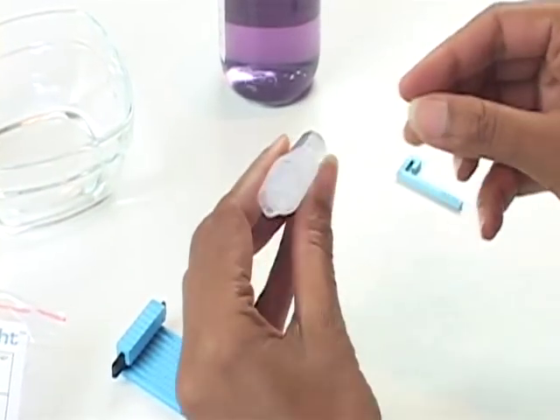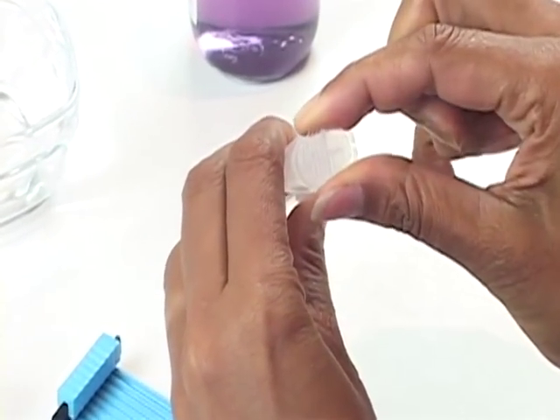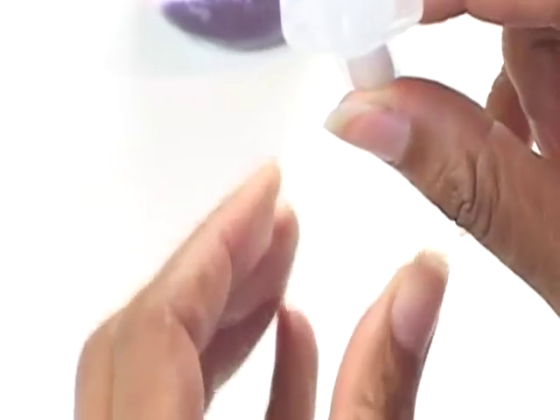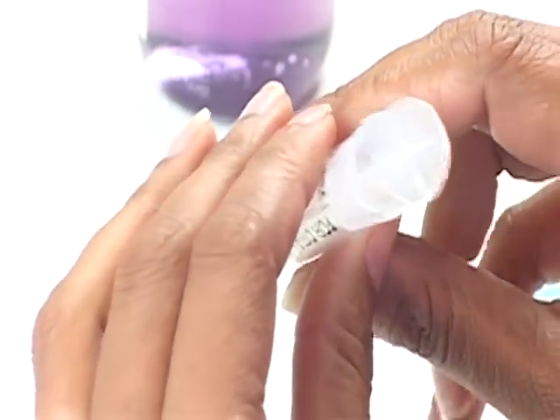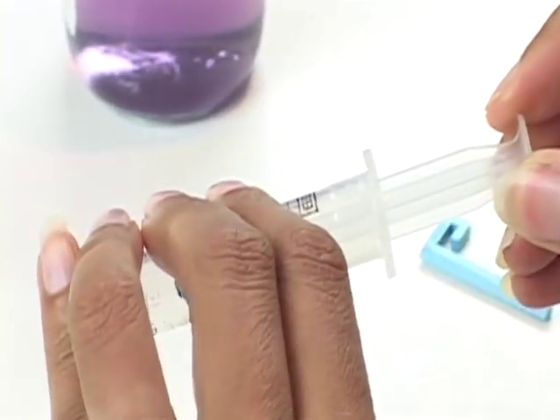Now take the oral syringe. Turn the piston such that the cross visible at the back is perpendicular to the finger flanges on the side of the barrel. Pull the piston back approximately half way.